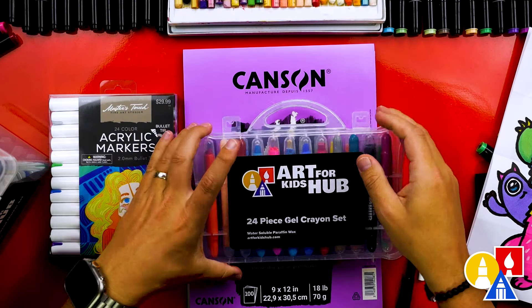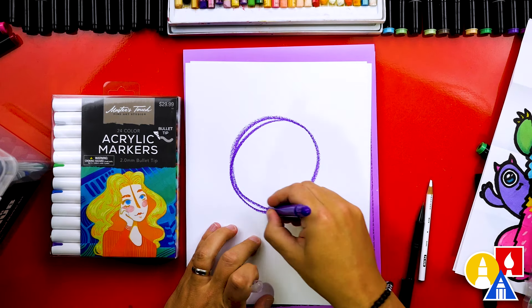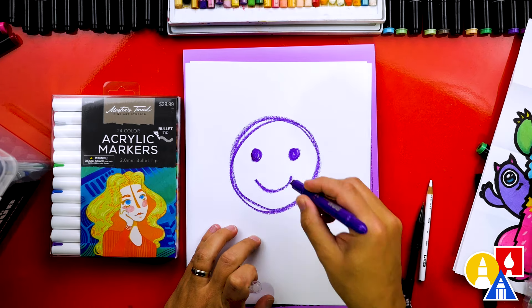For our younger art friends, we often use gel crayons to draw and color. These are soft and smooth, making them perfect for little hands. We usually use regular printer paper for these lessons instead of marker paper.